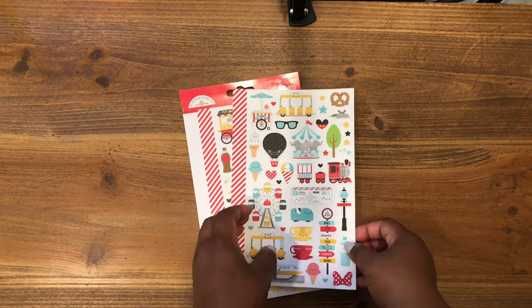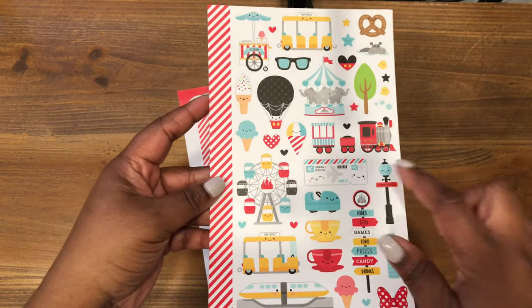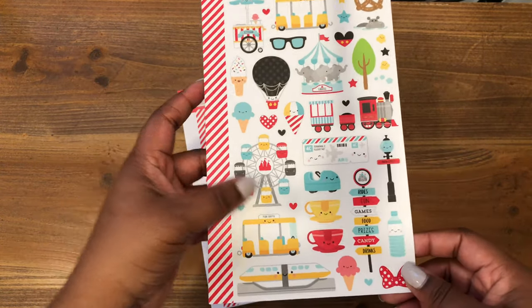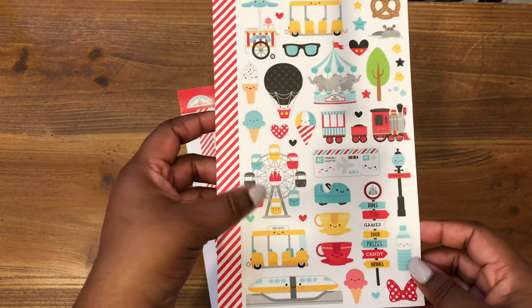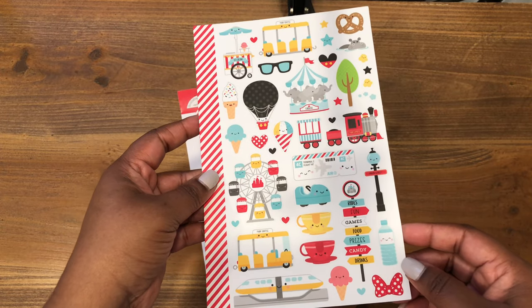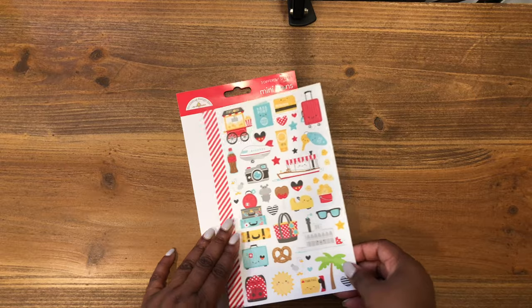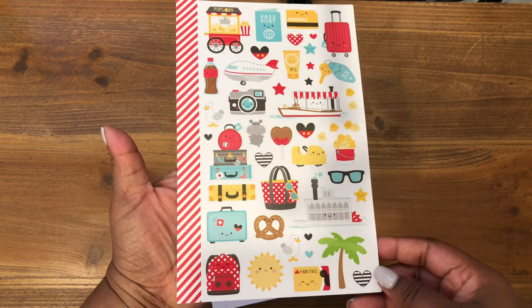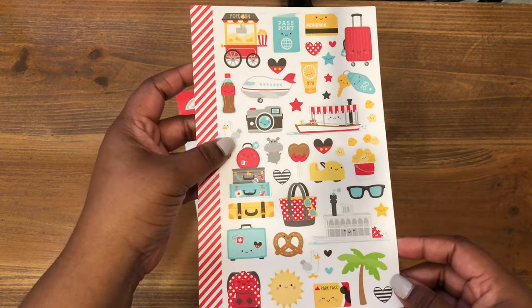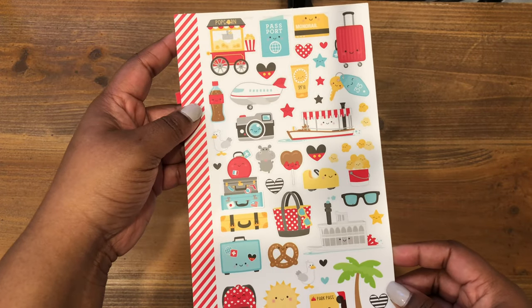Here's the second sheet — I love that little hot air balloon. We've got the little train, the teacups, the little car, and the Ferris wheel, which is adorable. I'm loving, loving, loving this collection. And then lastly here's the last sheet — that tote bag, the little luggage, which is so cute, and the backpack.